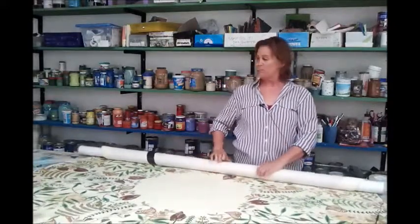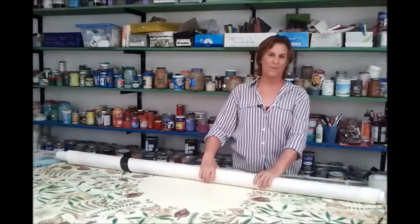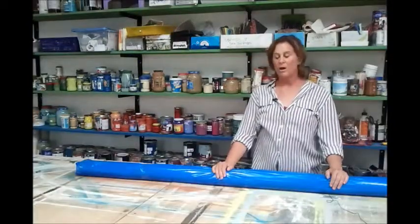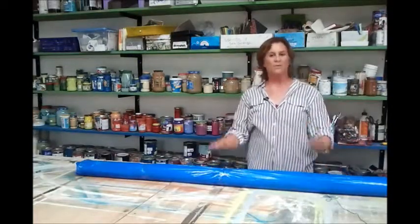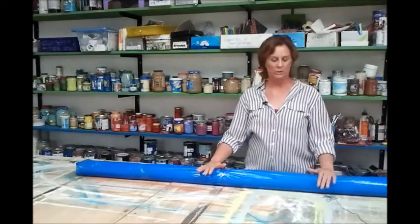So the first thing we do is we're going to roll up this rug, and then I'll show you the second phase of our packing. Now we have the canvas rug rolled on a hard PVC tube.